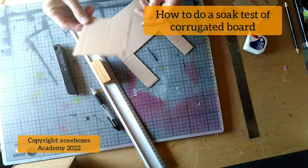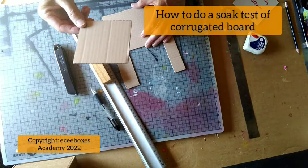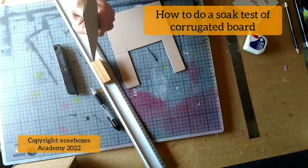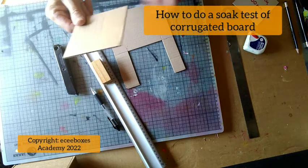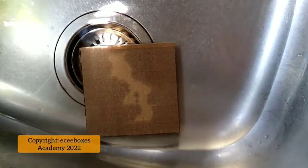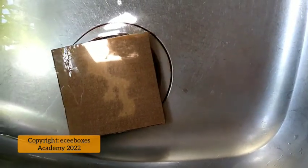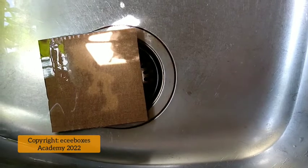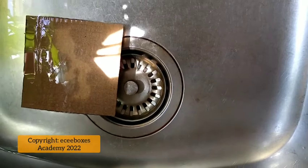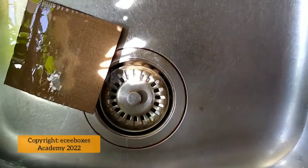There we have a piece of board 100 millimeters square. Now we go and put this in the sink full of water to soak it apart, and that way we're well on our way to determining what the board grade is. Usually, if it's cheap paper it will peel apart quite quickly; if it's pure kraft it takes quite a while to separate.